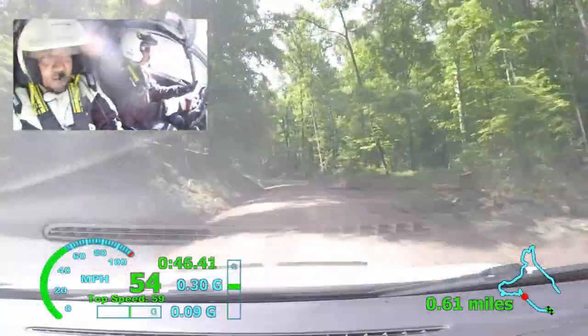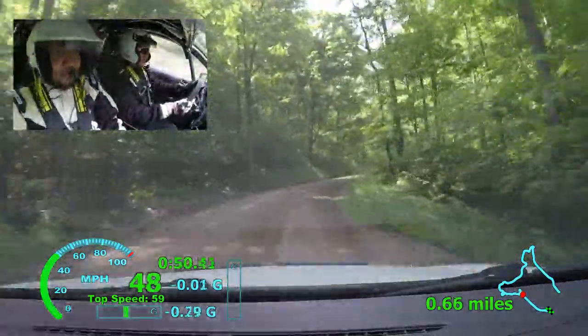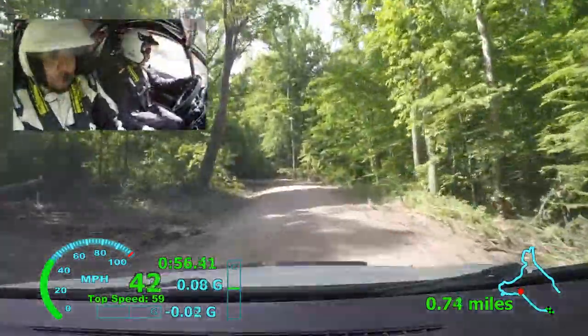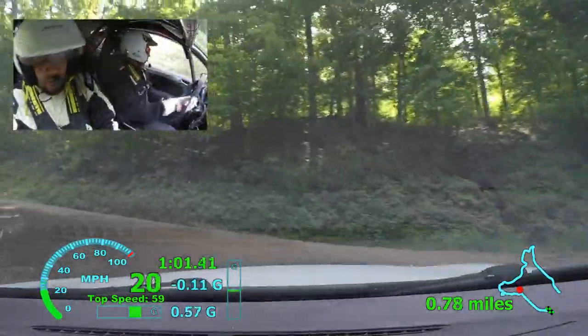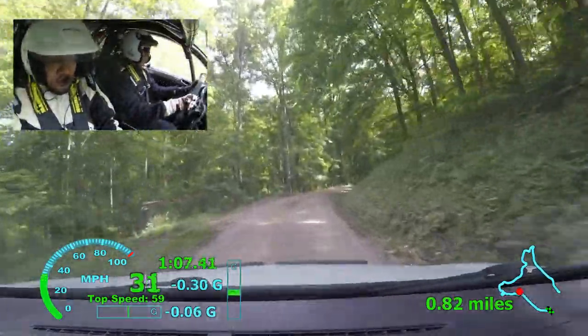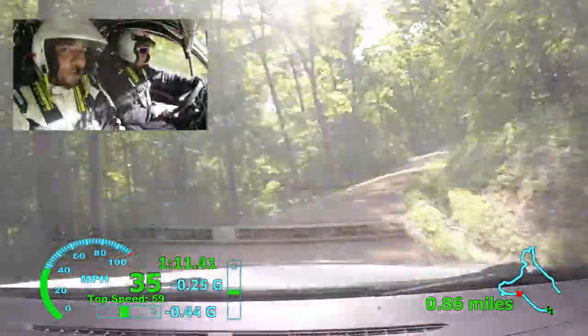Stop here. Brake left one plus up, 50, right three down low, 30, right five minus, left four minus.